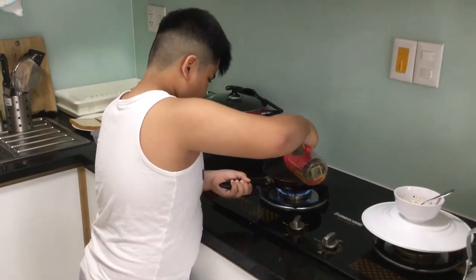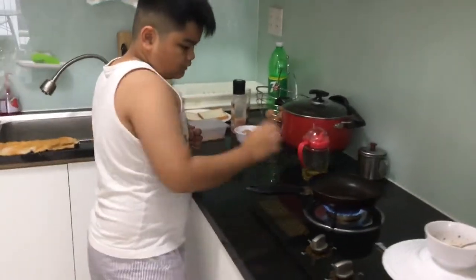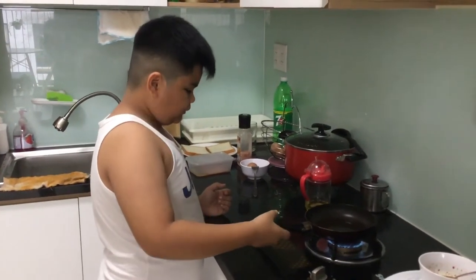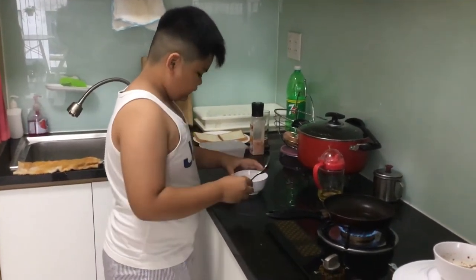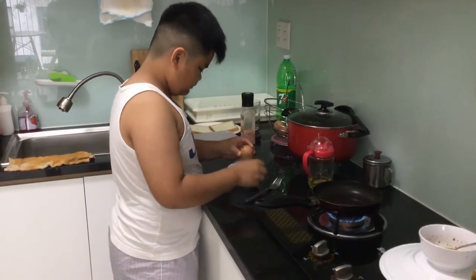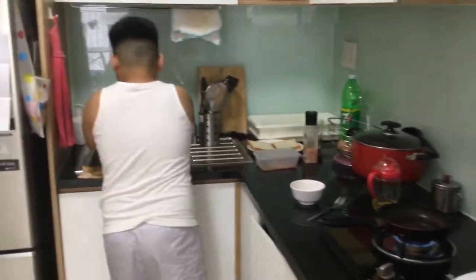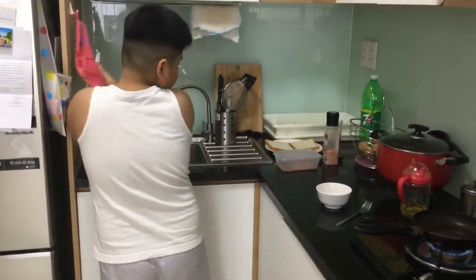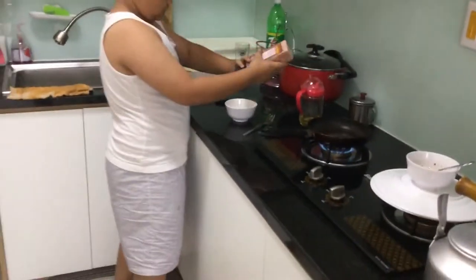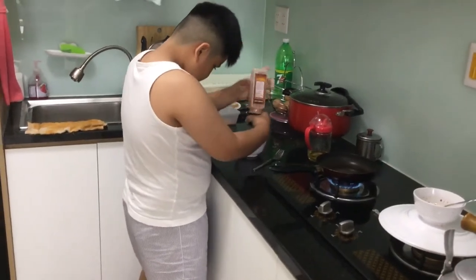There you go. Okay, that's enough. Then get the pan. In this part, you need to move fast. Get your egg and your fork, and you crack it. Then get your salt — I'm using Himalayan salt. That's enough.